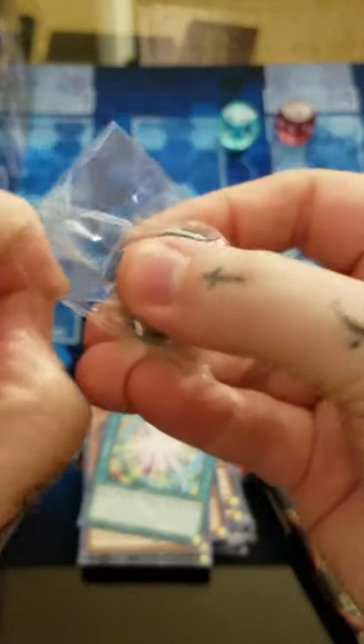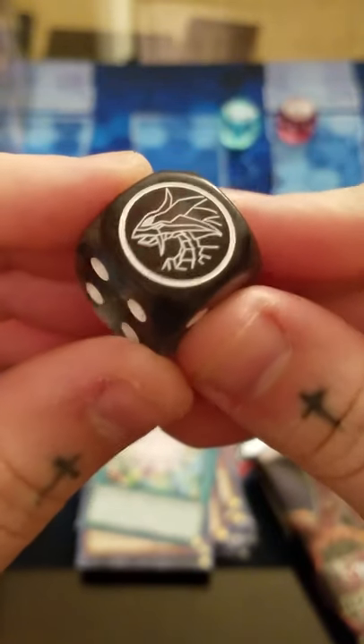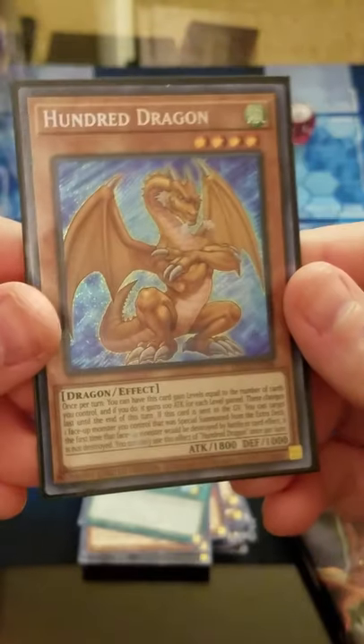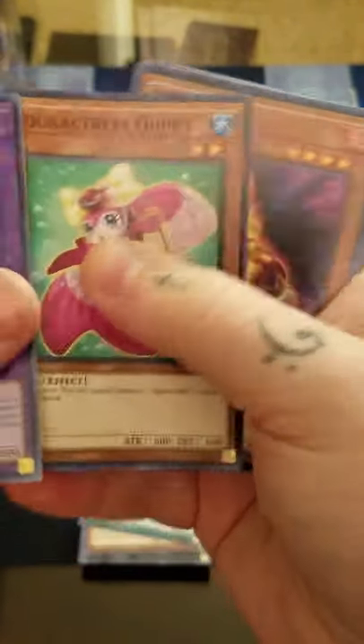I can show you all the different colored dice now. This is our Critias dice - it's like a very see-through blackish gray. We'll keep our three Legendary Dragon dice up there. Our promo is Number 100 Dragon, so at least we're getting some different ones here. Fire Hand and Toon Rollback.